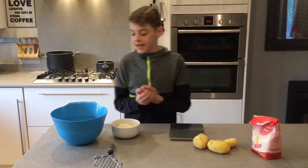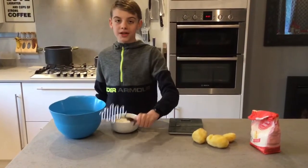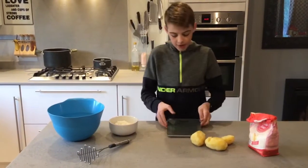The tools you'll need is a big bowl like this, a potato masher, and some scales.